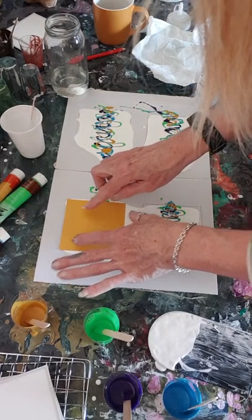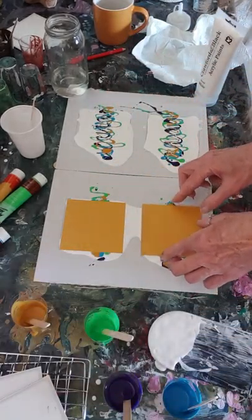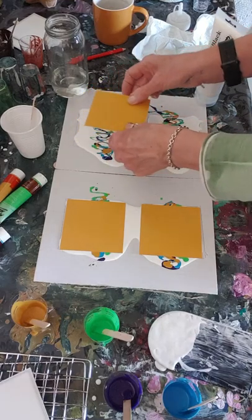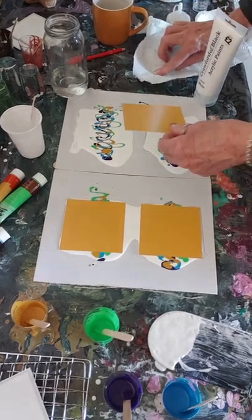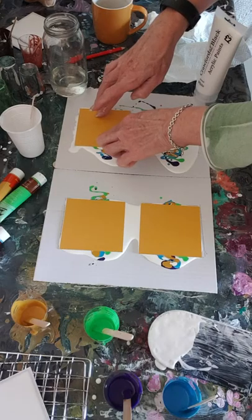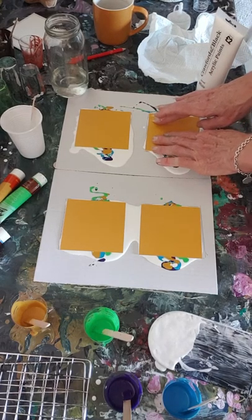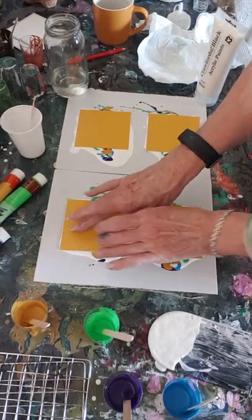Right, I'm just going to lay these into the paint. Put them all down. Hopefully my hair's not in shot - I apologize if it is. If it's not quite to the corner. Right, so now I'm going to squish them all down a little bit.